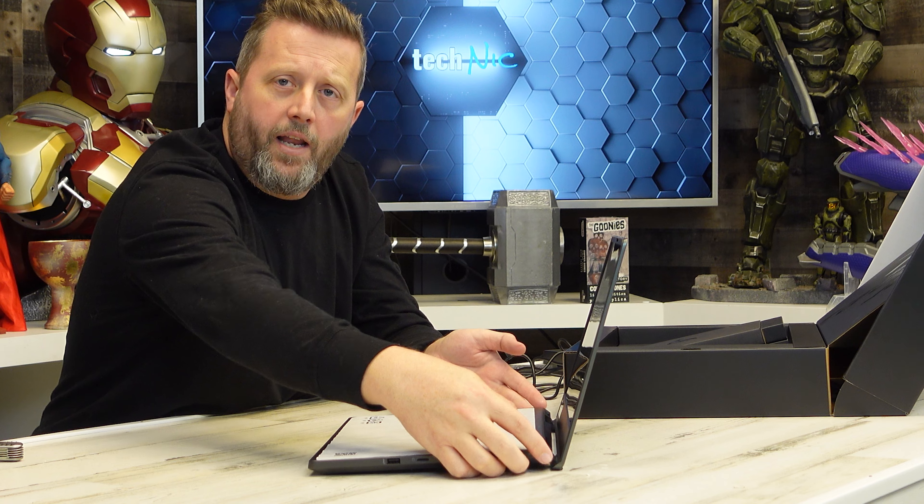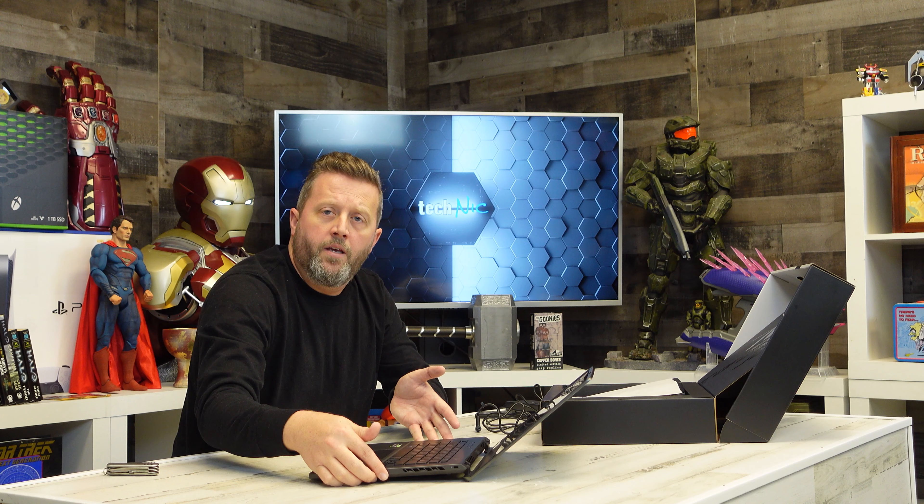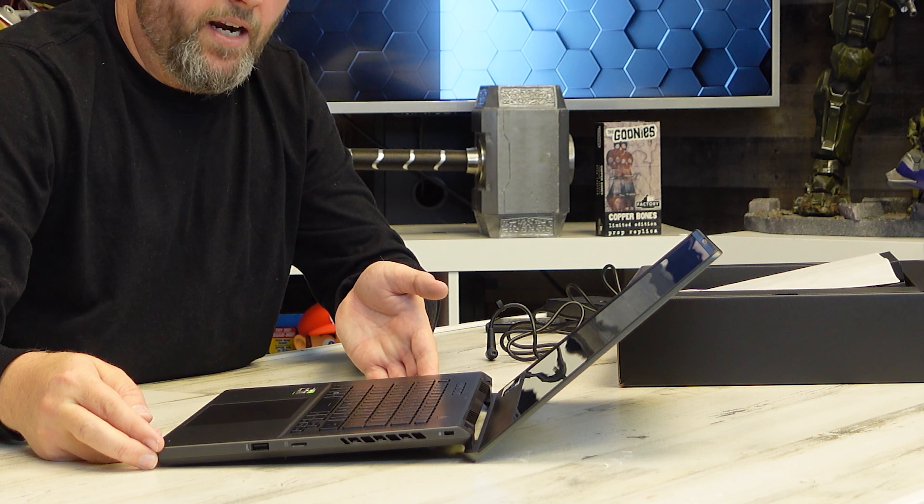When you open the screen back beyond 90 degrees, it raises the laptop. Watch carefully — the base of the back of the laptop actually raises. I guess that's maybe an ergonomic thing. I'm not exactly sure why they did it, but it's kind of a cool little detail — kind of matches the tone of the box, right? You open the box and the laptop comes up, and as I open the lid back, it kind of comes up again.